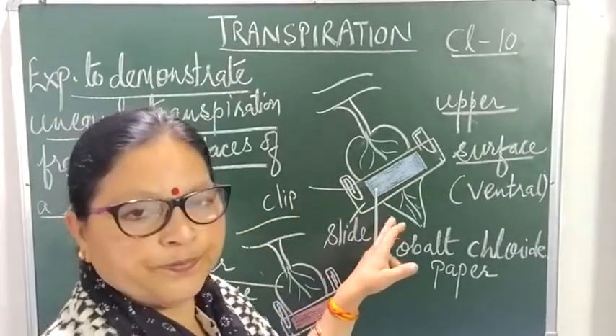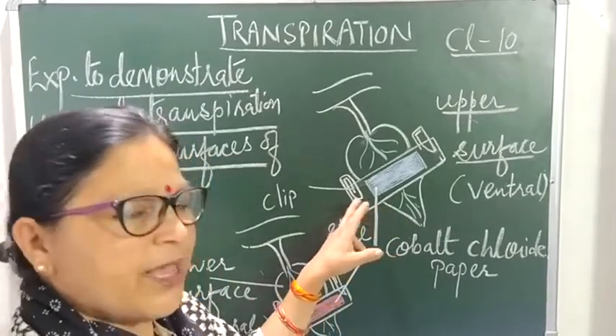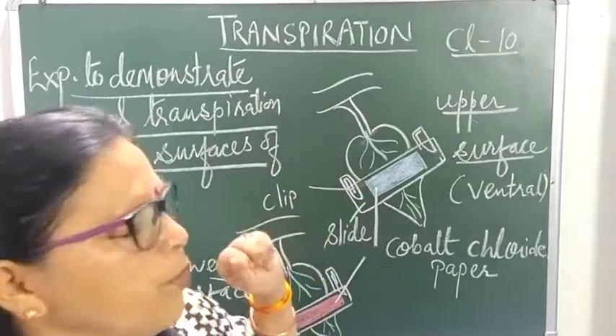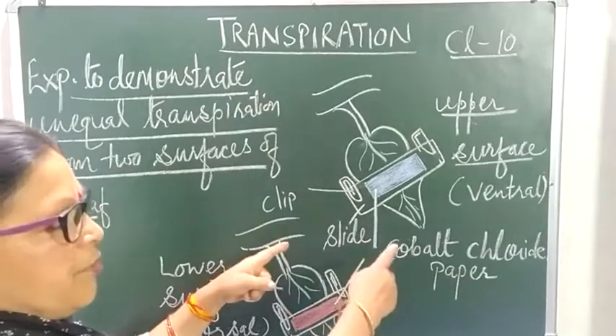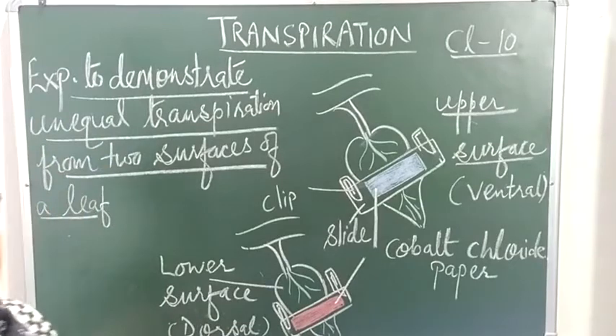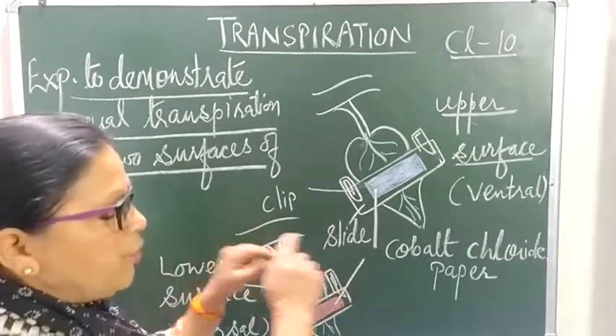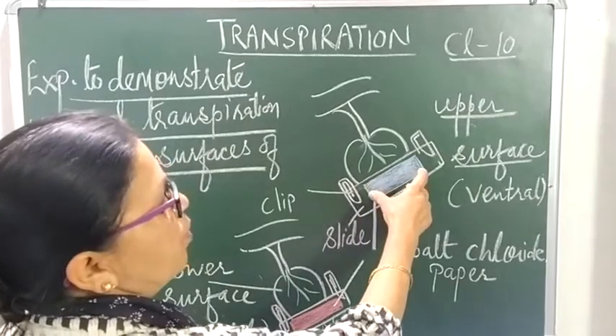The color of cobalt chloride paper is blue when it is dry. As I have mentioned, cobalt chloride paper is an indicator of moisture — on getting moisture it will change its color to pink. So we take cobalt chloride paper and attach it to the leaf surfaces.